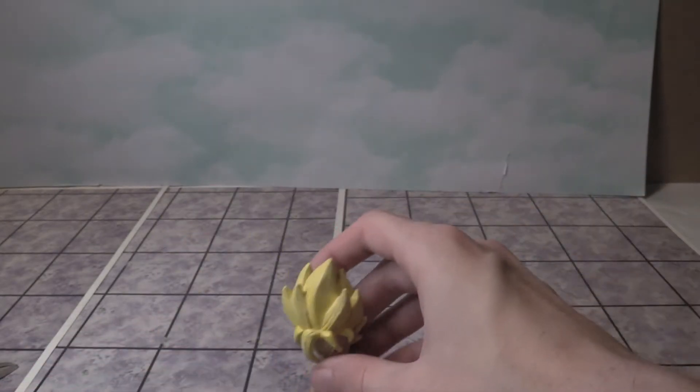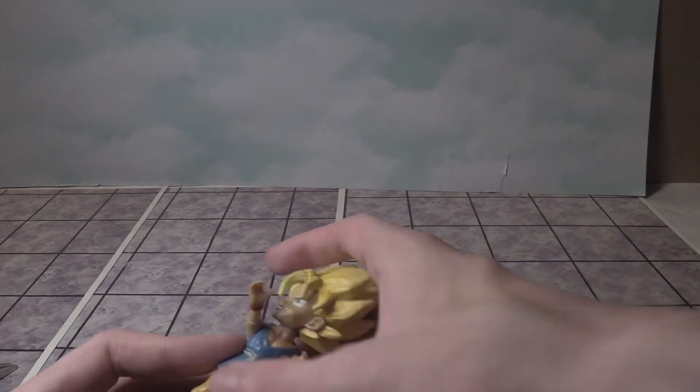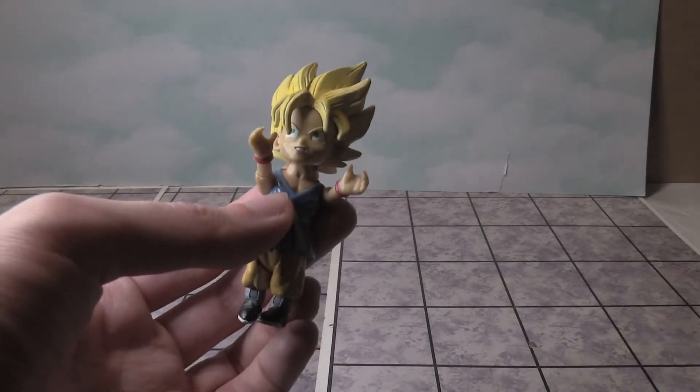You can twist the legs around, kind of like walking. But you can't put the arms together to do a Kamehameha attack. This is what I had when I was a kid.